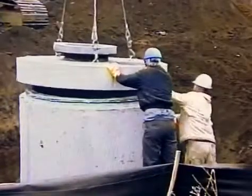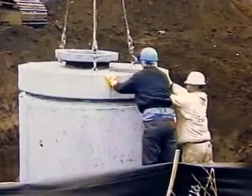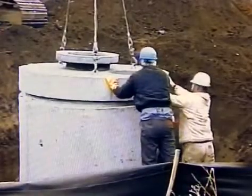Position the top slab so the access hole is located over both the 6-inch vent pipe and the 24-inch up pipe. This is necessary for the owner's maintenance and cleaning procedures.